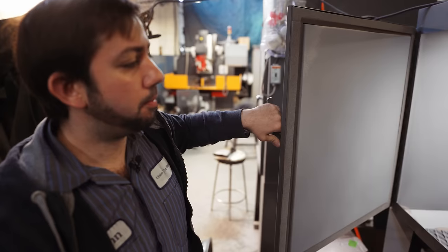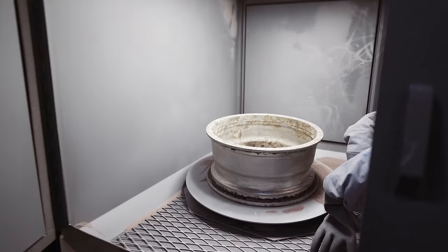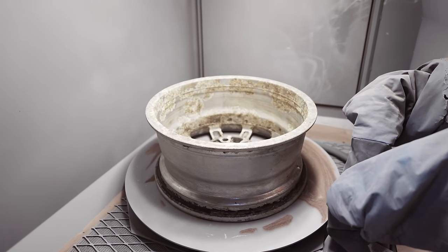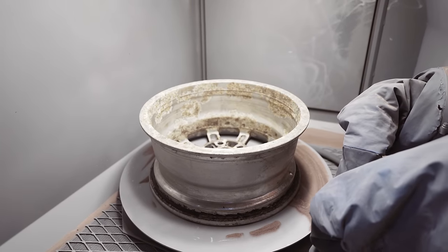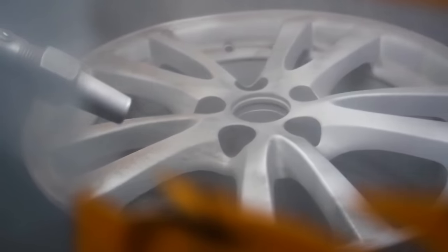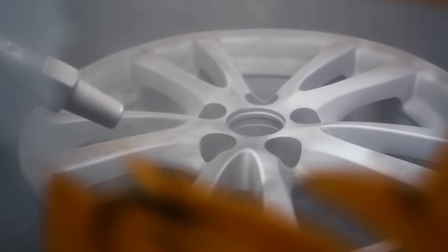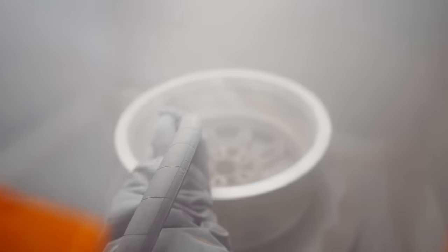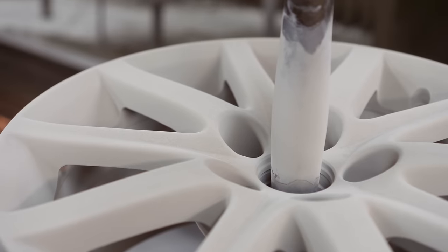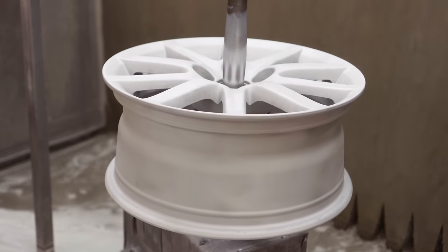So we're going to sandblast the wheel. We always like to start from the backside, the barrel, move to the beads — especially the bead. We try to make that 100% clean, and then the final surface to sandblast would be the face. We've always sandblasted with aluminum oxide, 80 grit. We find that it's not too aggressive and not too fine. The powder will adhere just right and it's the right amount of surface to get a nice smooth finish and sandblast all that corrosion off. It's about maybe three or four minutes per wheel or so.